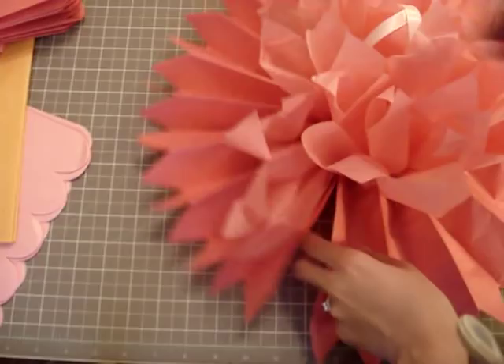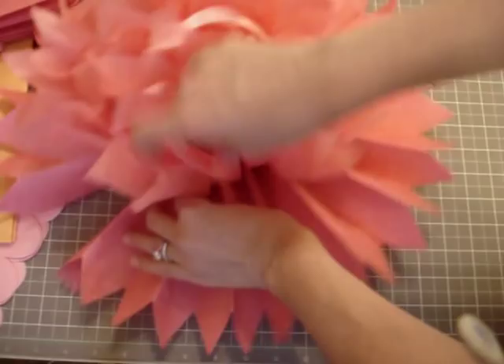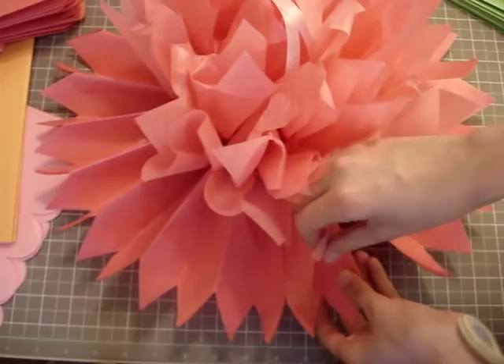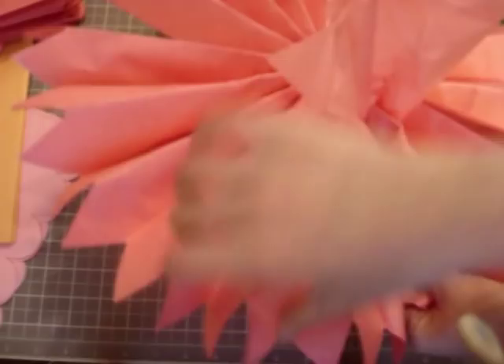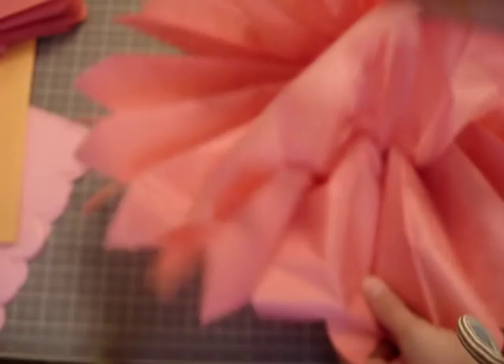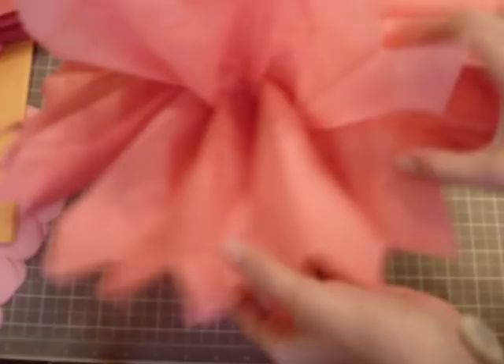Do one more layer on this side. It's kind of difficult doing this with the camera right in my face. I wish I had a way to position it so it's not right in front of me, but I don't have a wall in front of my desk to position the tripod from the top. I turned it and I'm pulling the layers up on the other side as well. It's super simple — once you're done with all the layers you just shape the ball however you want.